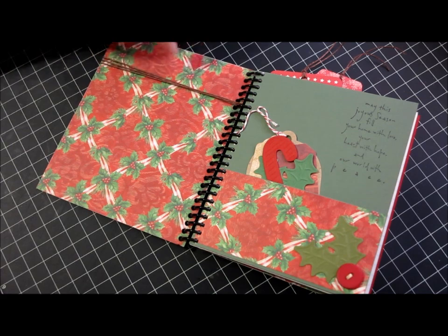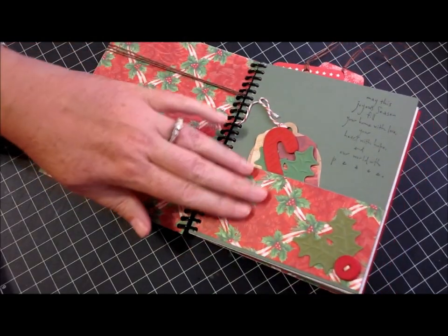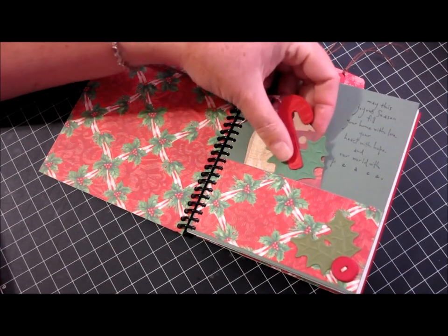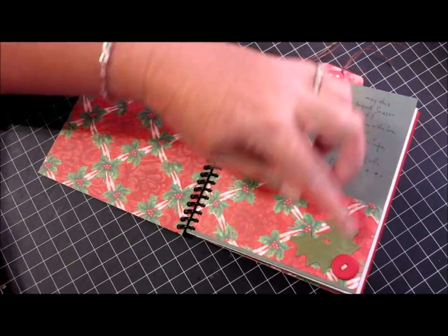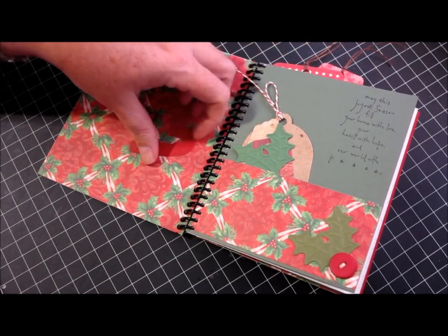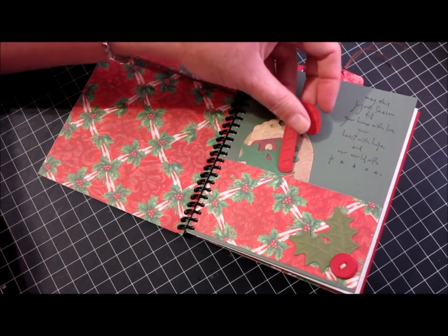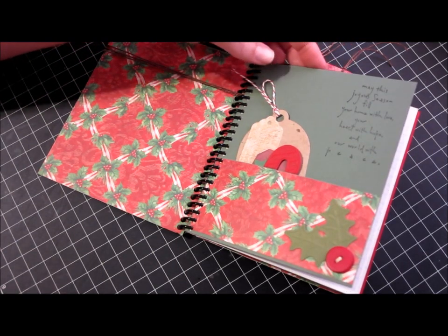On the inside is just more paper from that same K&Company line and I created a pocket here. There are lots of little doodads, die cuts, and little tags for her to use for Christmas gifts or things like that. There's a little holly leaf in the corner, and that stamp is from Penny Black — it says "May this joyous season fill your home with love, your heart with hope, and our world with peace" — and it is one of my favorites.